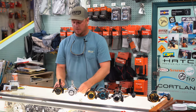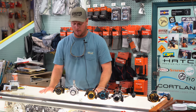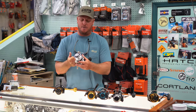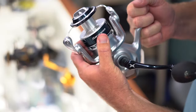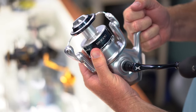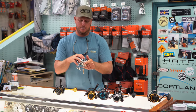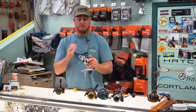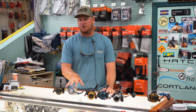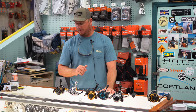Moving into the higher end reels — these are going to be the highest performing without stepping into the $500, $600, $700 class, but give you a lot of the same features. Everybody probably knows this reel: the Shimano Saragossa. On the Shimano side, we recommend going with an 8,000 or 10,000. This has the Hagani forged gear system and X-Shield. While not a sealed reel, it's built for heavy duty saltwater use. There's tons of drag power in the Saragossa, so when you need to put the brakes on a fish, that reel is definitely going to deliver.